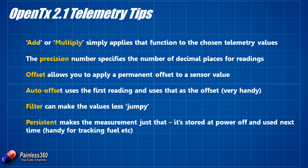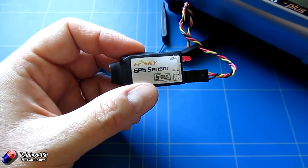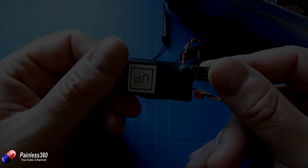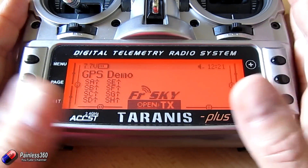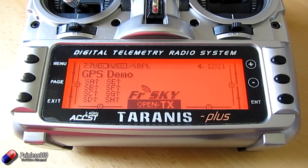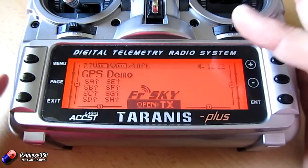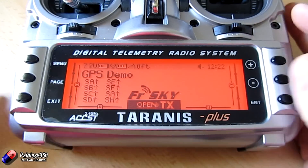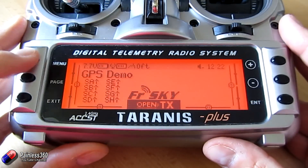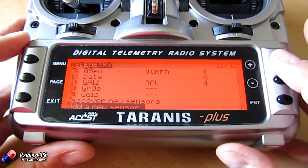So now we've looked at that, let's jump onto the radio and show you how to set some of this stuff up. We'll set it up so that we're getting range, height, distance, and also speed from this one little sensor. So let's use those things we've just looked at in the telemetry menu. I haven't got my GPS powered up, so let me just plug it in. Telemetry recovered. So there we have our connection. While the GPS is hunting for the satellite — at the moment the GPS has a fast flashing LED — we're going to go into menu, press along page. This is OpenTX 2.1. Go down here and we've already gone through and discovered new sensors.